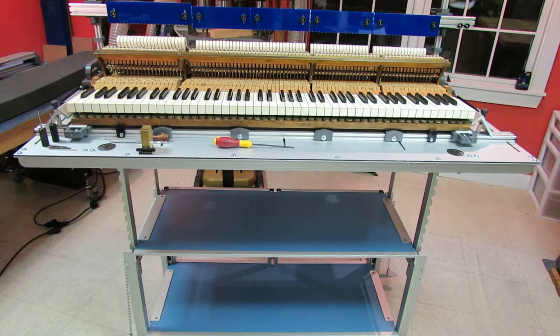In the first video, I will describe in recap the process — the initial process at the piano — and the bringing of the action out and setting it up on the regulation station, and the taking of the hammer scale, and the initial work up through the setting of the spring. So there's a lot to cover, but I will try and do it succinctly.